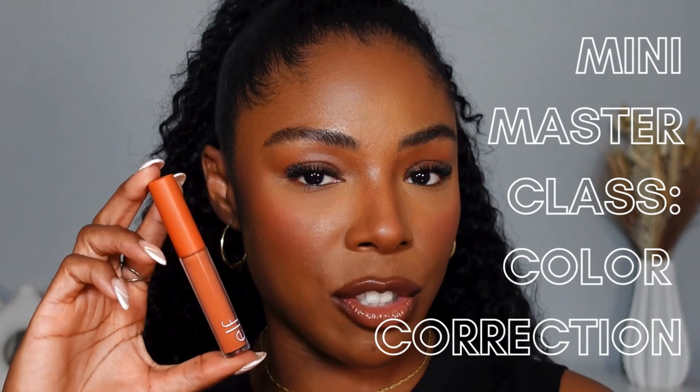Here's a mini masterclass on color correction. If you're new here, I'm a pro makeup artist. Let's start from the top.